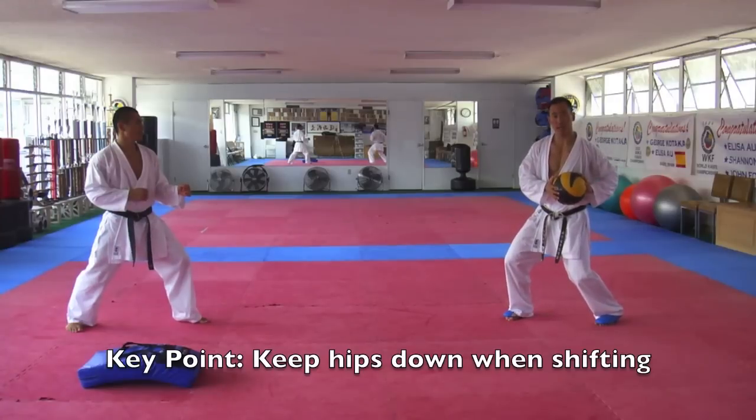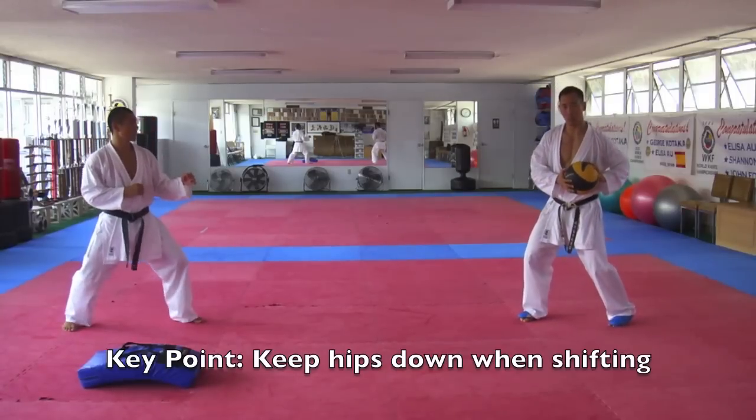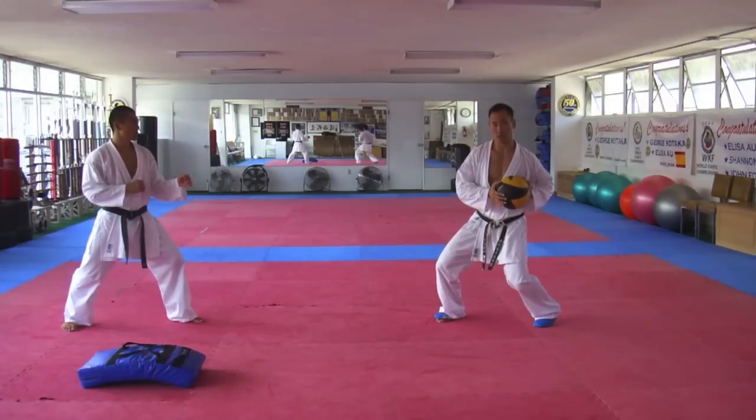Most importantly, as you're shifting on the very first step, try not to jump up. Because we have weight, we want to keep our center nice and low. Keep your weight towards the floor, keep low, and then push off that back leg. Drive your hips to your point.